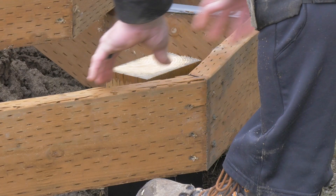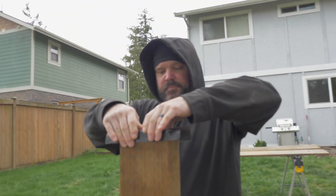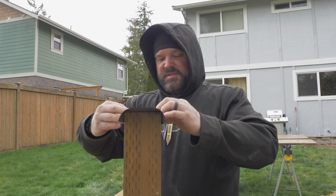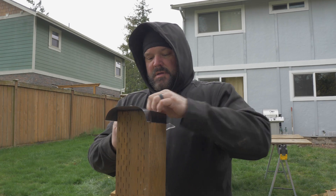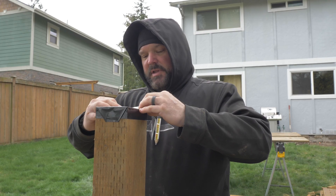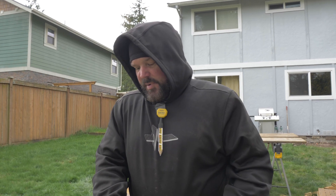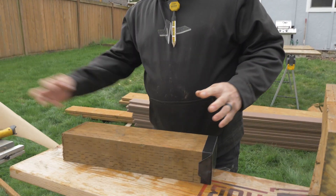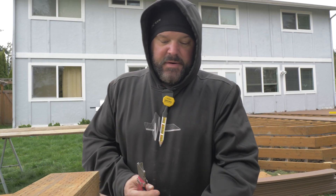Right now I'm capping the bottom of the post off because it's going to be sitting on top of concrete in the hole. I'm not totally encapsulating the entire post — we're still letting the top part breathe so moisture can escape — but we're just covering the section that's going to be buried under the ground.